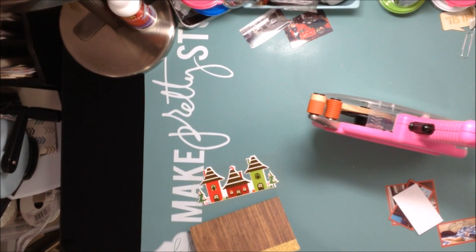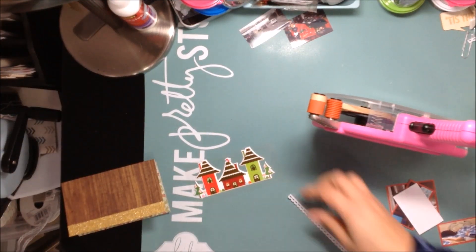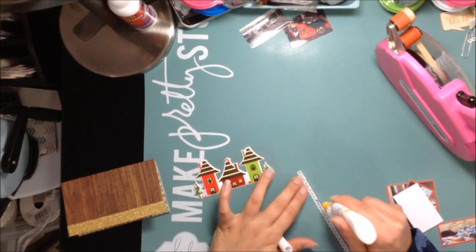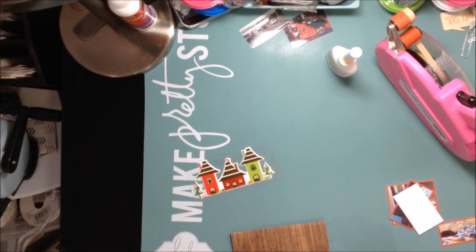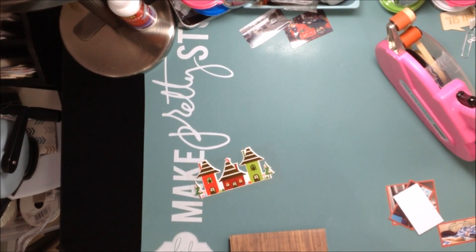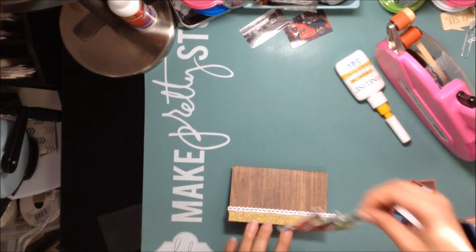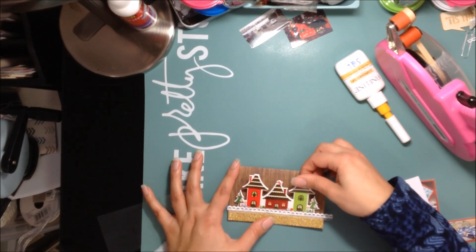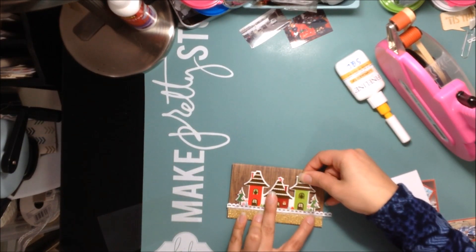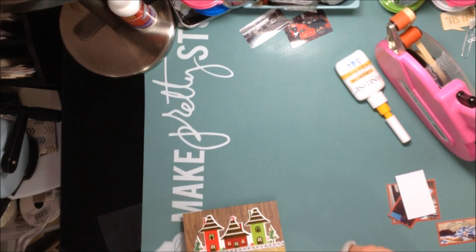I'm kind of off camera here, sorry. I folded everything up — I have the wood grain paper sticking out, so the wood grain paper is what you're going to see before you open up the little booklet. I took a piece of gold glitter tape and placed it along the bottom. Then I'm taking some ribbon and placing that on top. Then I'm placing these little houses — they're from a little puffy sticker pack, they are little puffy stickers and they're super cute.